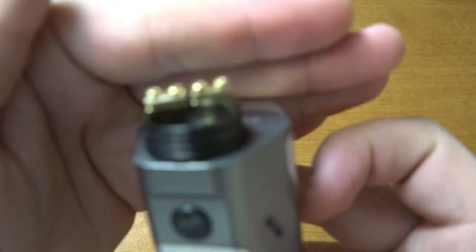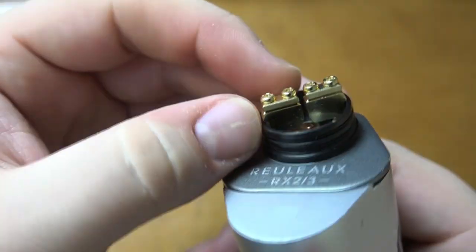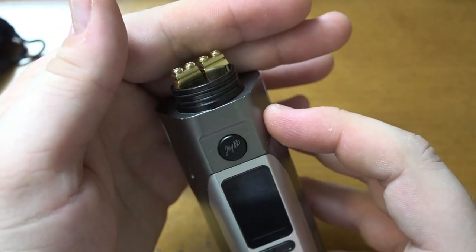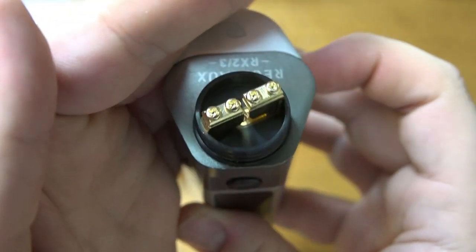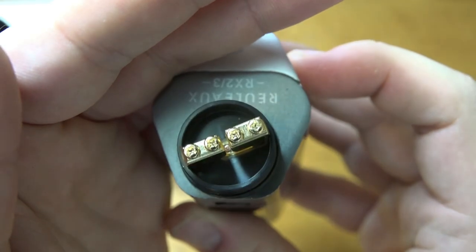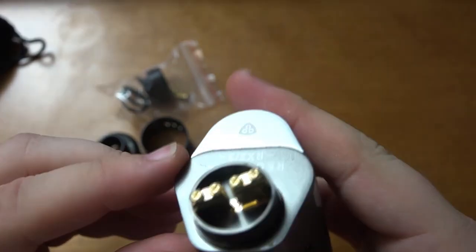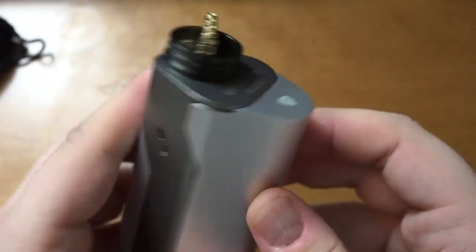Looking at the actual build deck itself, we can see it has those clamp style posts, which is what everybody's talking about right now. Really nice gold plating as well. I did notice they didn't include a screwdriver, which in my opinion is a poor sign. I would have liked to have seen one included, although at least it's a pretty universal star screwdriver head — not too proprietary. It's a nice big build deck, great for putting some big builds in there, which I plan on doing. Really nice juice well too — not too shallow, not too deep. It's going to be really fun to wick.